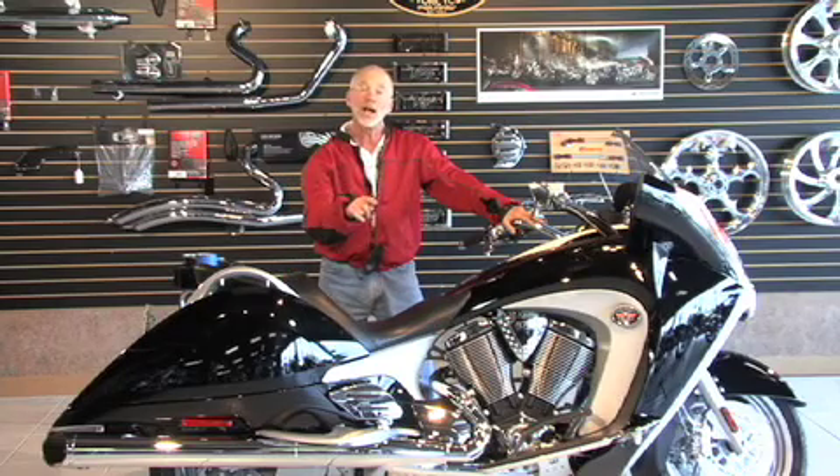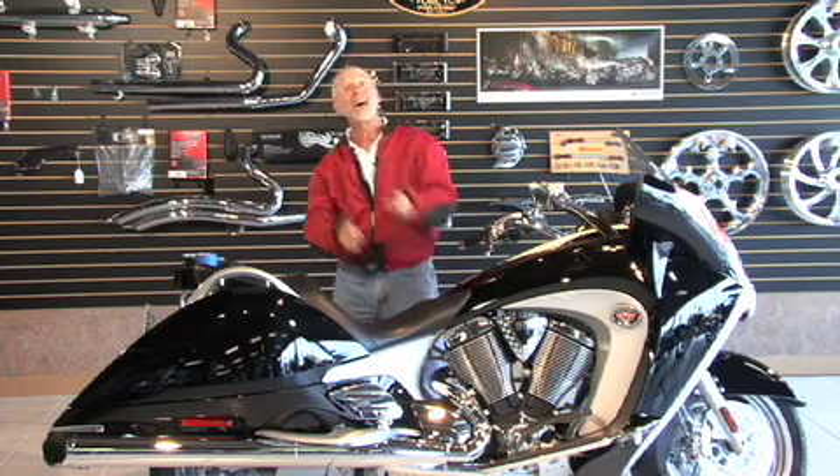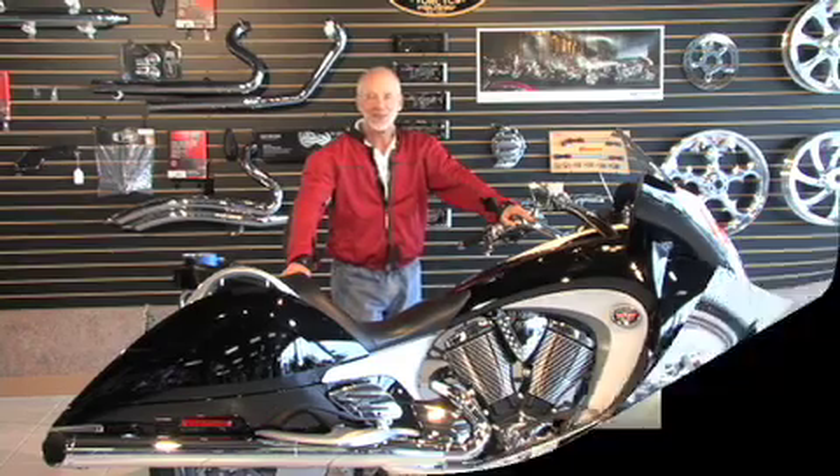So there you have it — a visual guide on how to remove the trunk from the Victory Vision. And don't worry, because right here online on TheVog.net, there's another manual to show you how to put it back on when it's time to take that tour. For TheVog.net, I'm the Gadget Guru, Andy Parr.